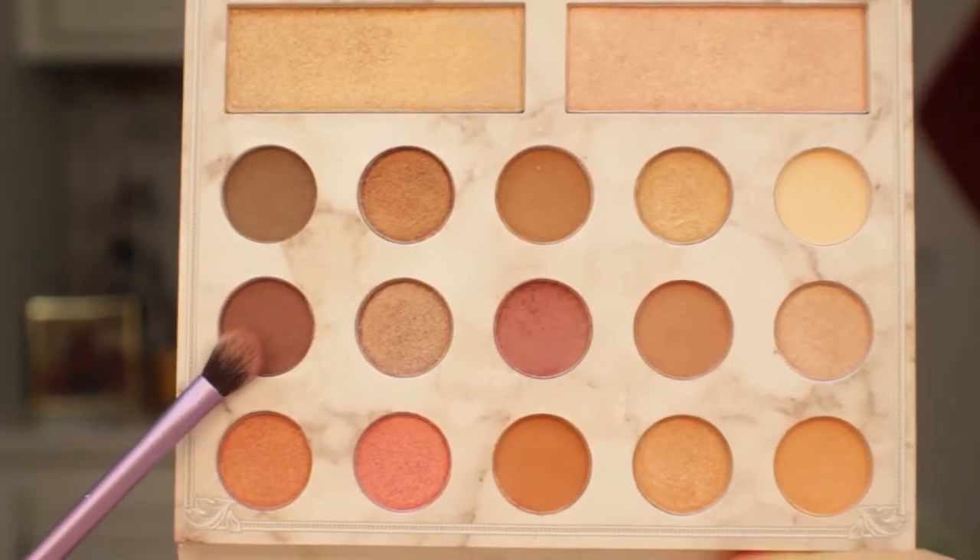Then I'm going back in with my Morphe M505 and blending out the crease. Now I'm going in with this really deep purple and packing that shade onto my lid with the Real Techniques brush. Then I'll go back in with the Morphe brush, blending it into my crease and blending that purple shade outward.